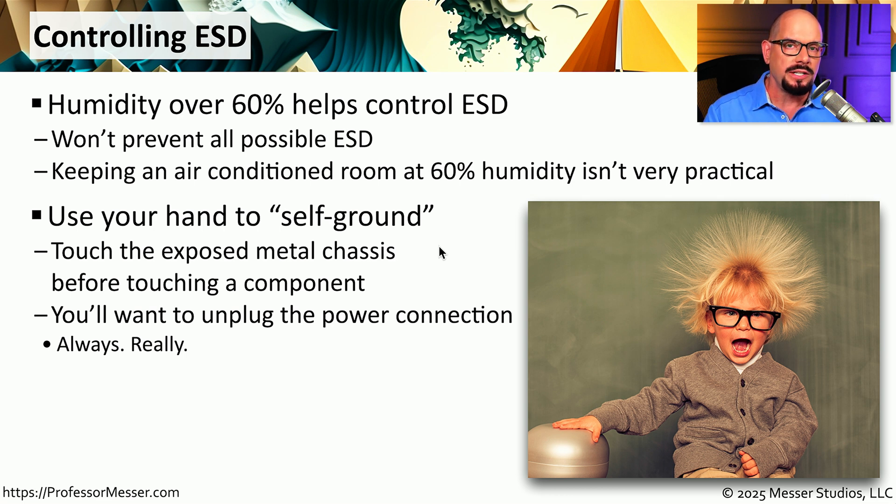Another important best practice when you're working inside of these systems is to always unplug the power connection. Having that power connected will not have any effect on your ability to prevent electrostatic discharge, and unplugging that power source means that we are preventing any case of electrical shock.